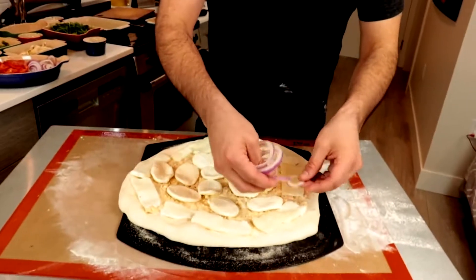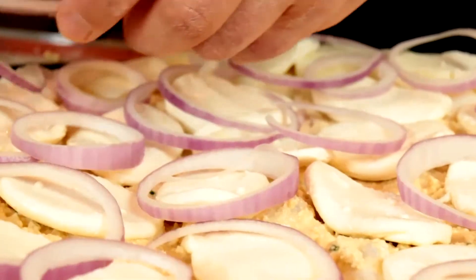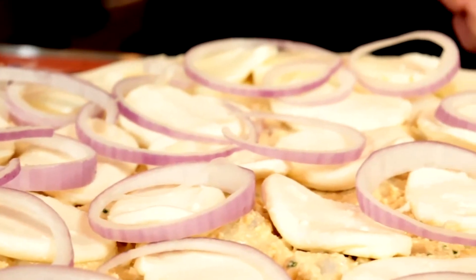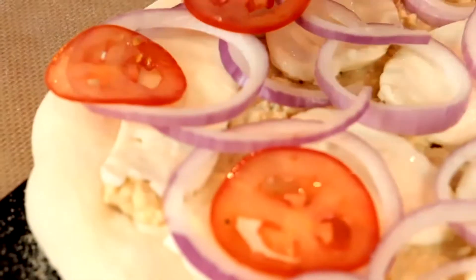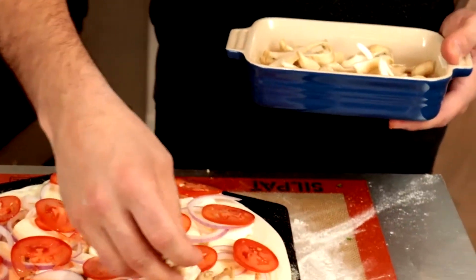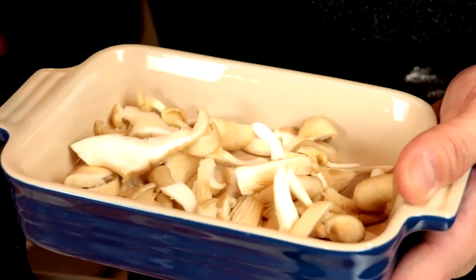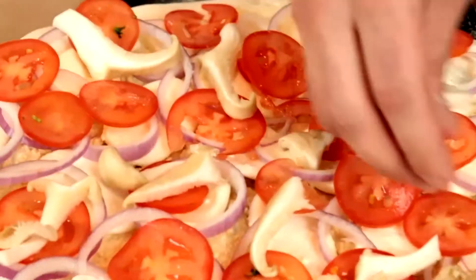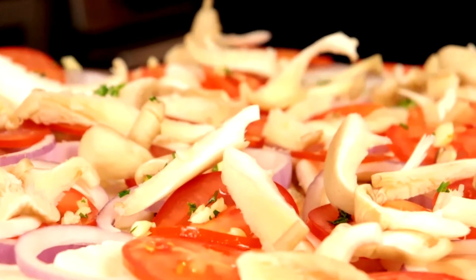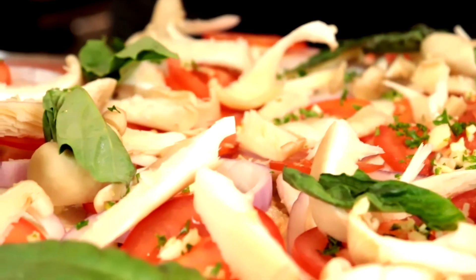Put the onions and tomatoes on top instead of underneath — the cheese will melt around it. Get them up nice and close to the edge of the crust also. The mushrooms — mushrooms have a lot of moisture; they don't feel like it but they do. A little bit of the garlic and parsley, not too much. The basil will shrink quite a bit, so save some for after.